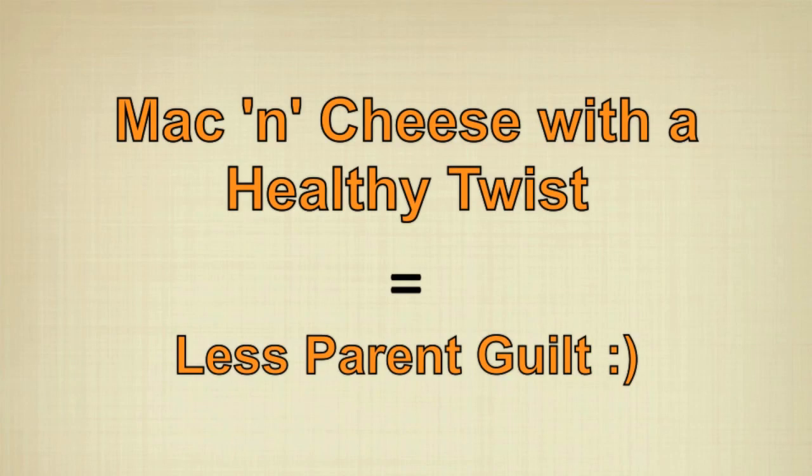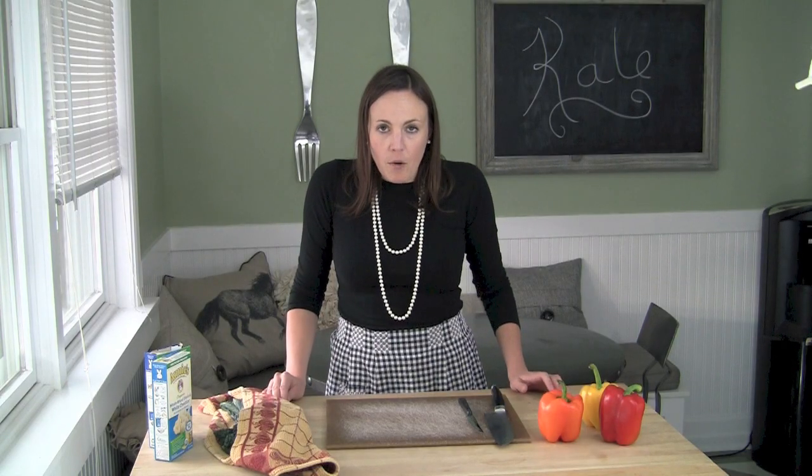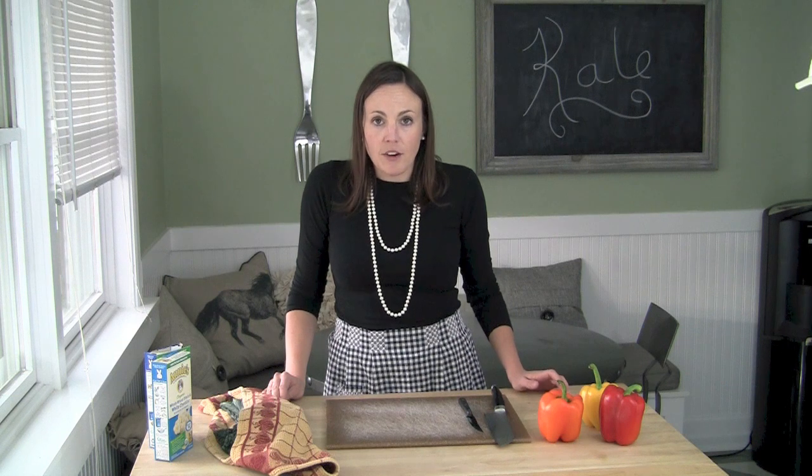We're making mac and cheese. To make you feel a little bit less guilty about the nights where you do have to default to the mac and cheese, I'm going to show you how to make it a lot more fun and incorporate some vegetables.